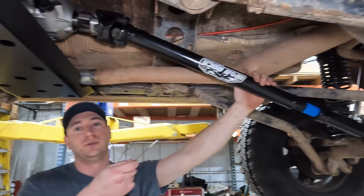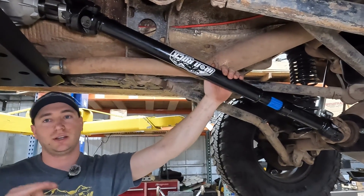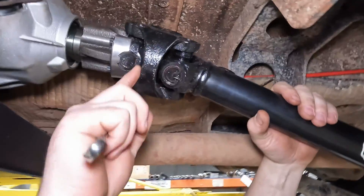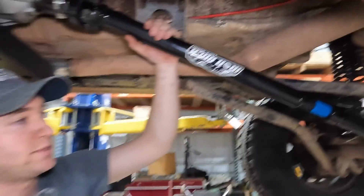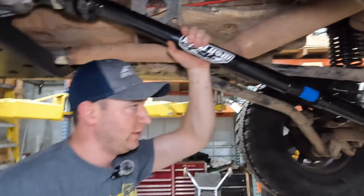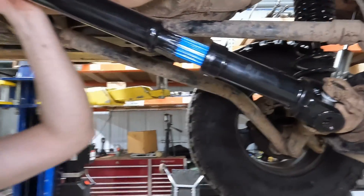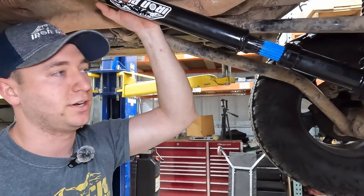Right now we're at full droop — this driveshaft will not get any longer than this. If you look in here, there's still a little bit of gap so we never have to worry about it binding up. Also, we still have plenty of spline left inside there so we never have to worry about that driveshaft separating.